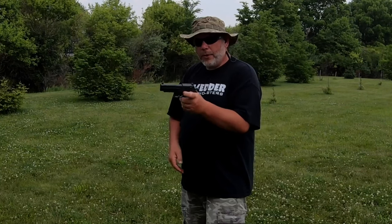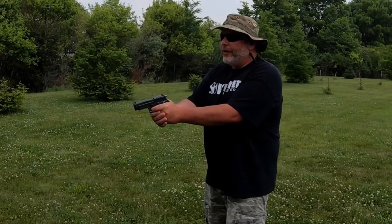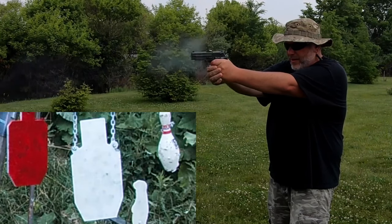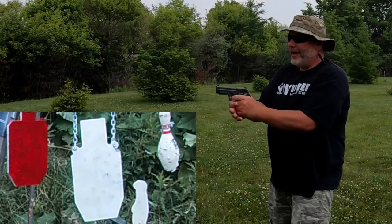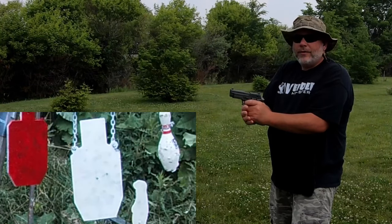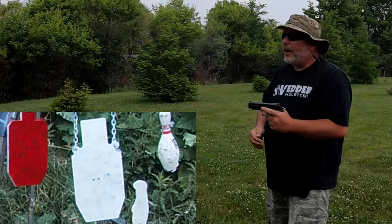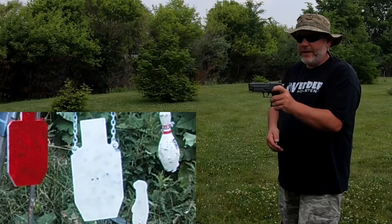Take it off the safe. I'm going to decock it and do that long heavy double action. We're going to do the silhouette on the target stand like I normally do. Very heavy, very very heavy — but hit dead center where I wanted. Dead center again. Let's do it one more time — decock it. All right, that works.